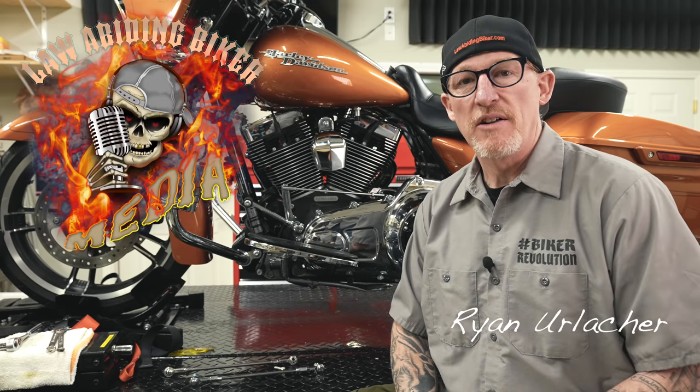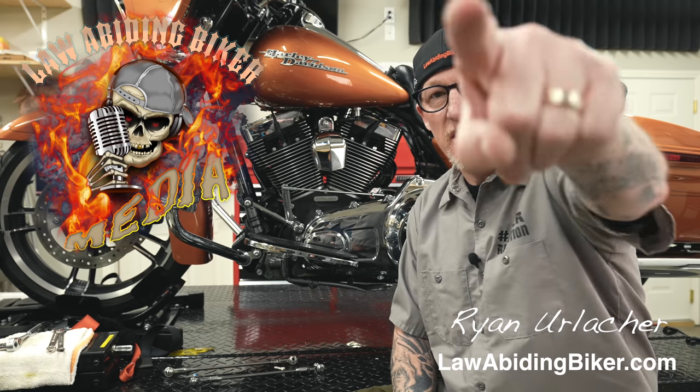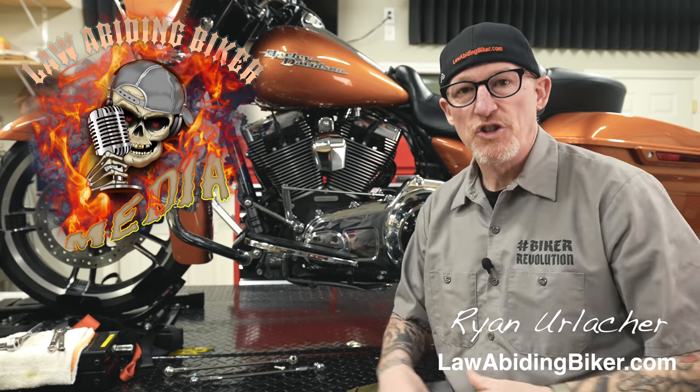Welcome back, bikeaholics. Ryan Erlacher here, lawabidingbiker.com. I always thank you for checking back in.